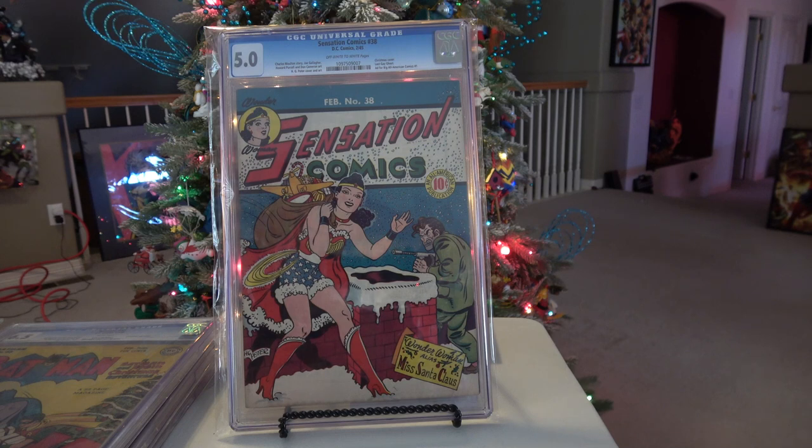Since this is a comic book channel, not a vintage lighting channel, let's get into the comic books.